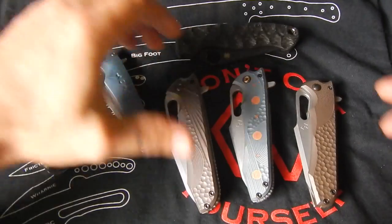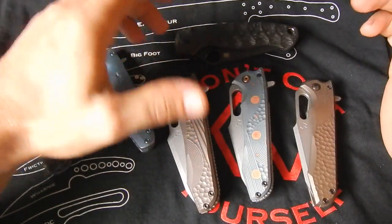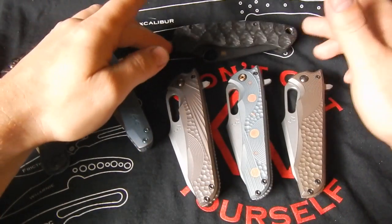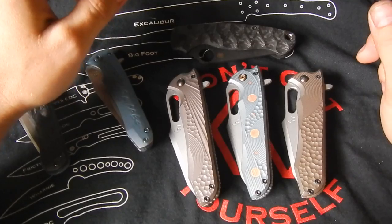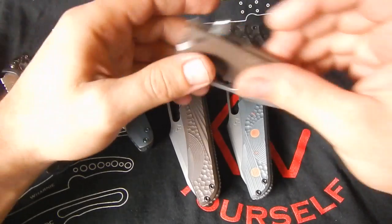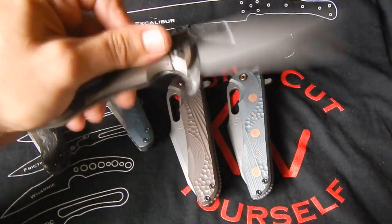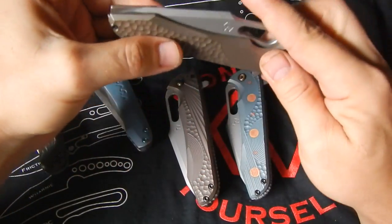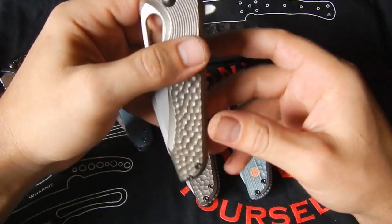Hey folks, how are you doing? So as you see, got the new model for you and I'm really excited about this one. Ever since I designed it I was obsessed with it — I couldn't wait till it got here, till I got to make it. And I gotta say, it exceeded my expectations of how it looks, how it feels, how it works. Really, really happy about this.